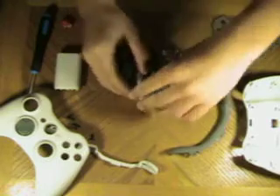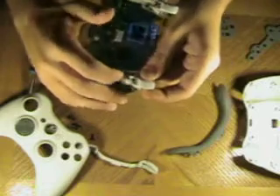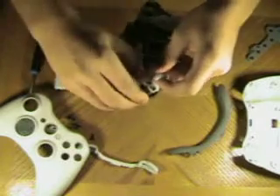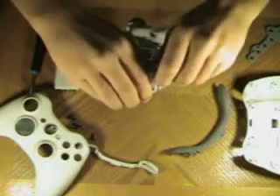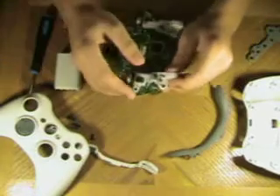Here comes the fun part — taking the triggers off. There's a plastic rod right here that goes up and down. Then there's the trigger, and they're connected with a little spike. So you just want to push the plastic rod the other way, and then push the trigger the other way, and it should just pop down like that. It's really easy.